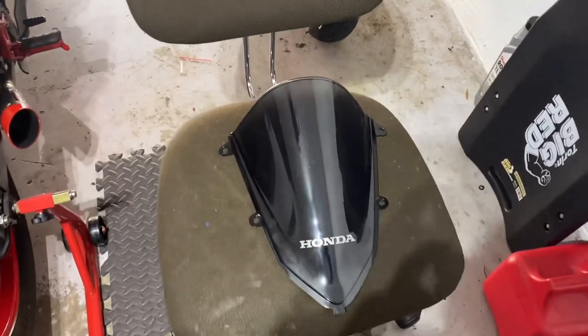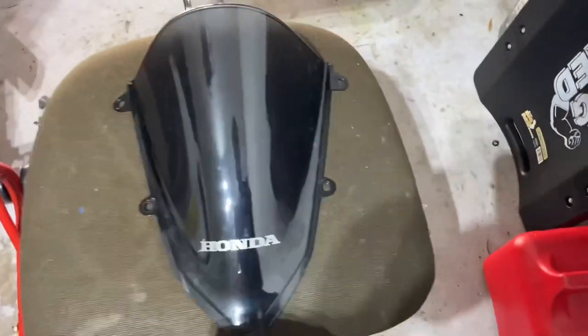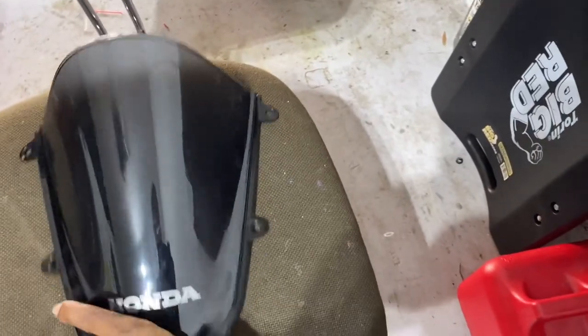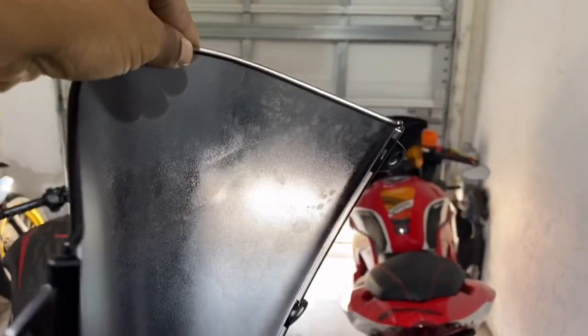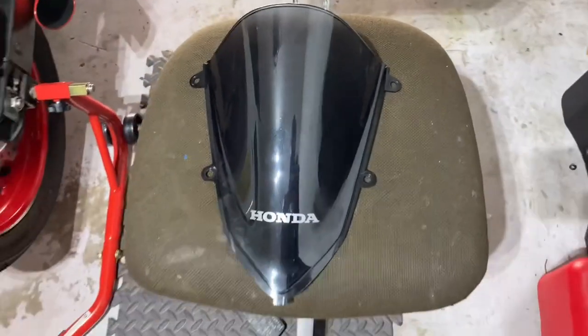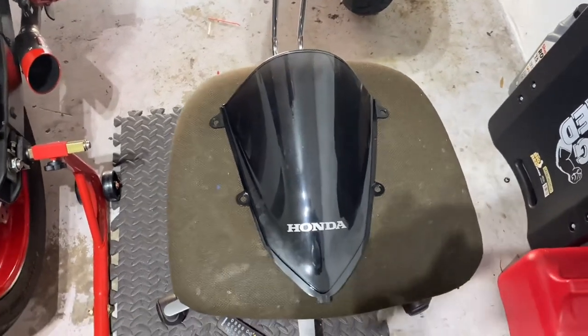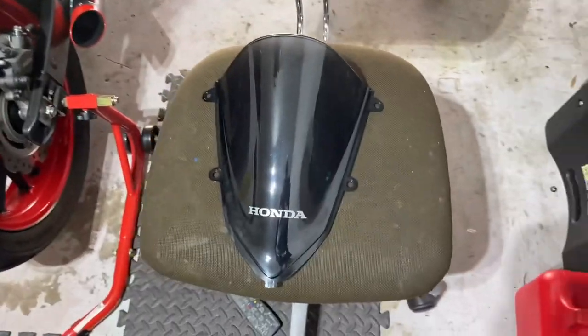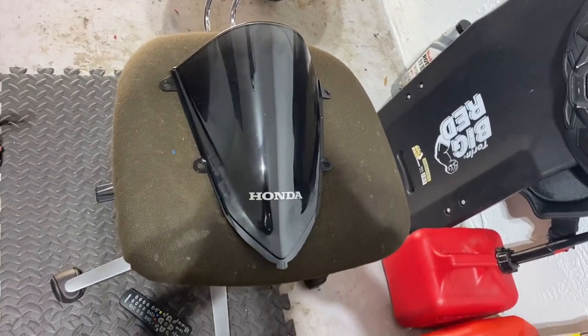Alright guys, here's the finished product. This is how it looks — looks good from this side. Let me grab it. It is dry, but you can no longer see through it. It's not like I need to see through it, just when I'm tucking. It looks good. I don't know if I'm gonna put it on now, but I'll put it on and see how it looks with the bike all together. It didn't come out bad — I definitely wasn't gonna keep it clear.